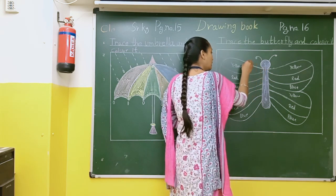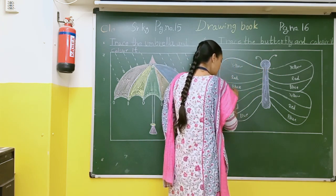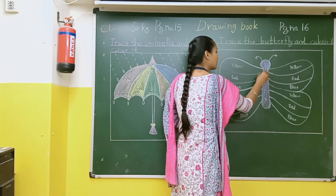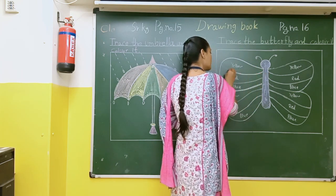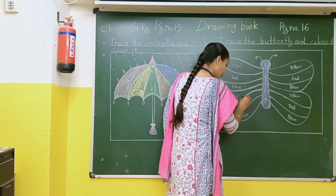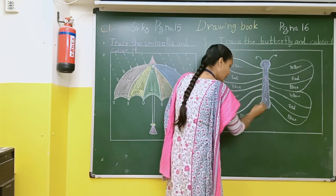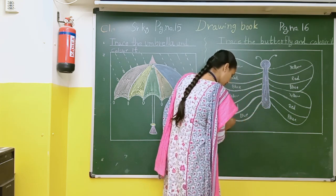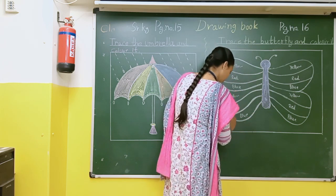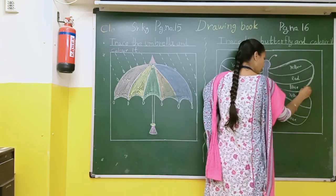First of all what you have to do is butterfly ko achche se tracing karni hai pencil se. First you have to do the tracing. And after that, students, you will read the spellings and accordingly you have to color it. So first of all you do the tracing with a pencil and after that you will do the coloring.